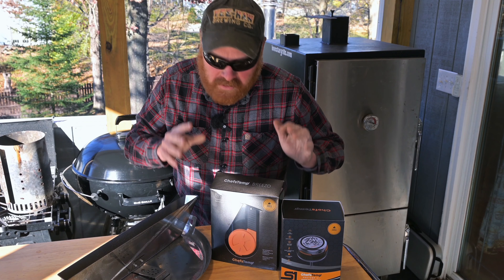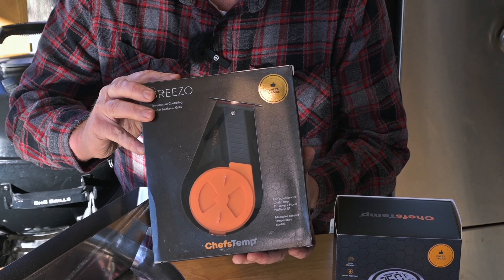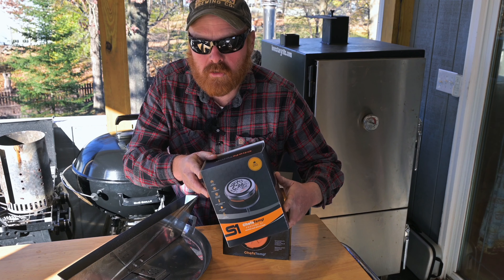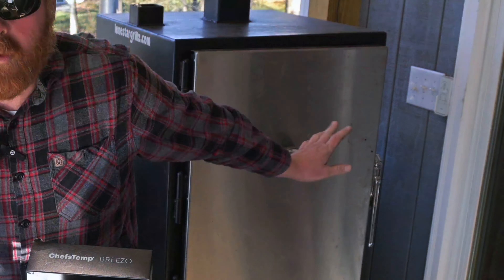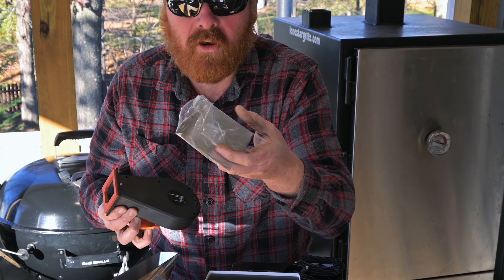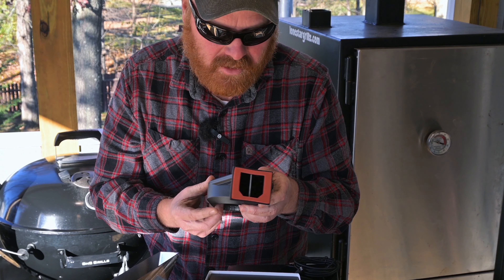To make this cook even simpler, I've got a brand new product from Chef's Temp. We've got the Breezo, which is a fan temperature controller for your grill, which works in conjunction with the ProTemp S1 — a smart thermometer that replaces the thermometer on your grill. We're going to be testing it out on the S&S kettle. It's going to be amazing. It includes an adapter, a power cord, and a variety of adapter plates so you can make this fit in just about any cooker. This feels really heavy and seems like it's nicely built.